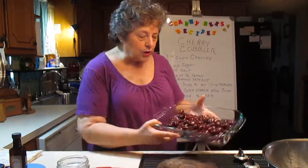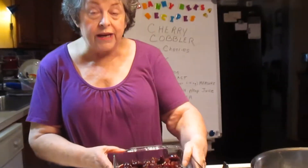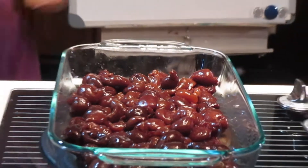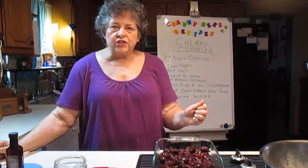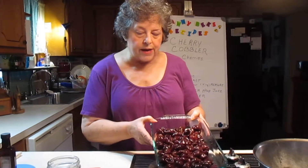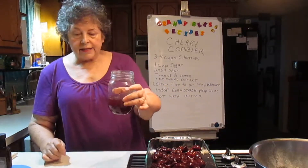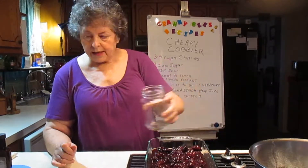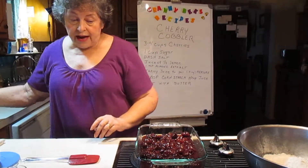So in this bowl I've already got the cherries. I tried to drain all the liquid off because we need to know how much liquid we're going to get. The problem I always have with doing a cobbler is you never know how much liquid is going to come out of your fruit. This is a little over three cups, not quite four cups. This is the juice I poured off of it, and that's a little less than a cup. So we're going to count one cup. And I do want more juice than that, but that's all the juice I had on the cherries.